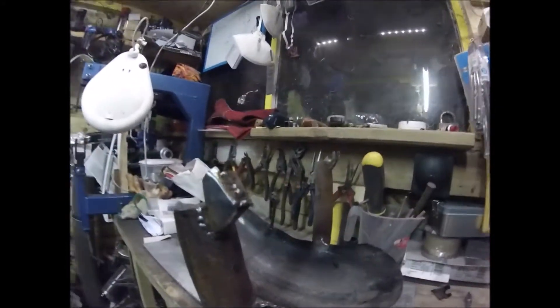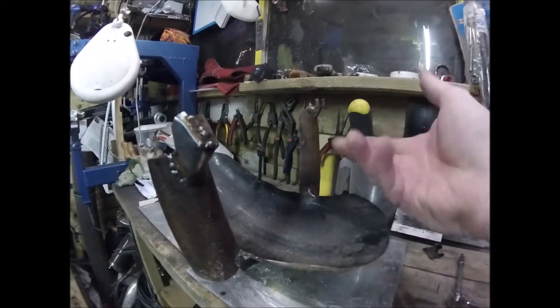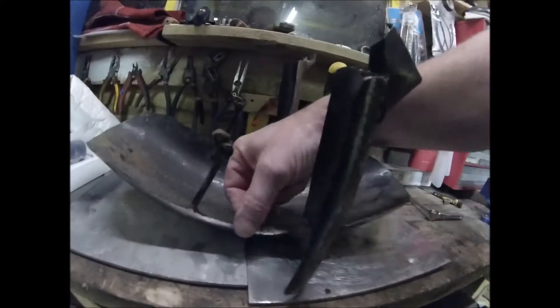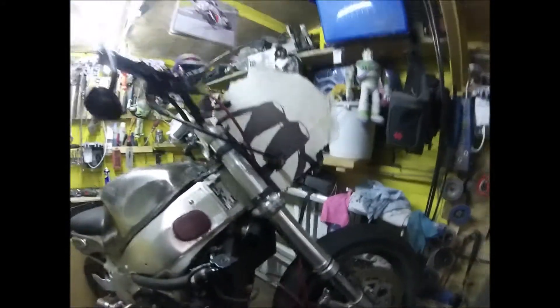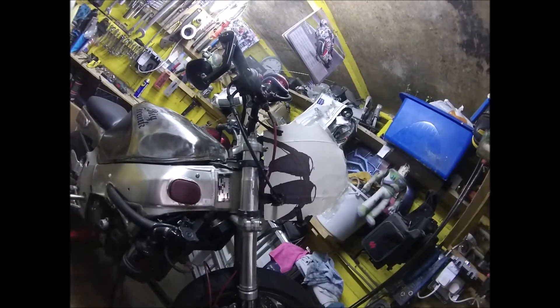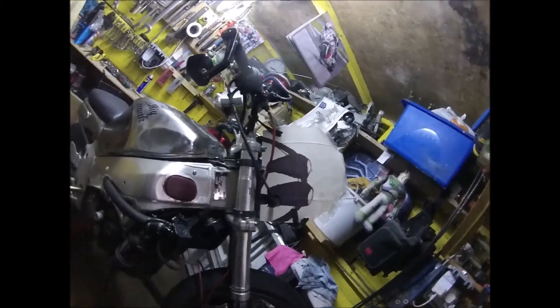Once grinding back, I've built up these bits so I can grind them back and make a bit more of a fluid transition. These bits have got to go in a bit more because there's still a slight hit on the forks. And there's the design process - new light bracket.